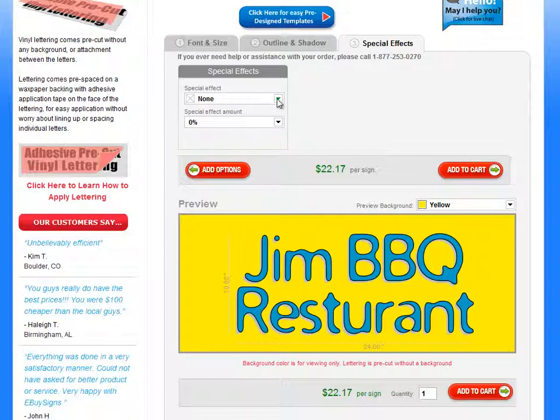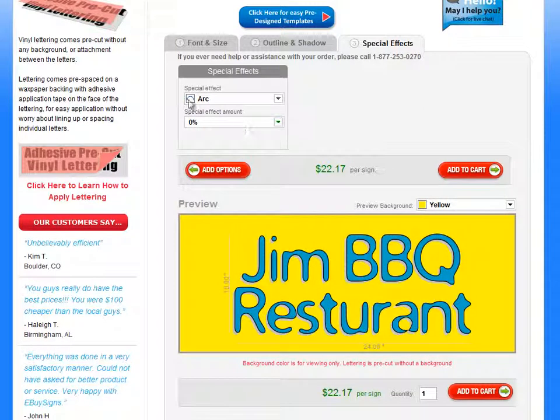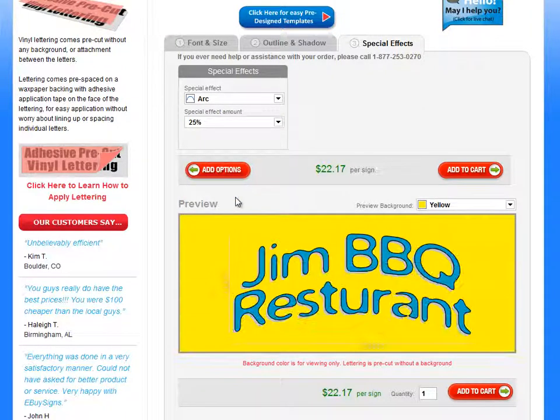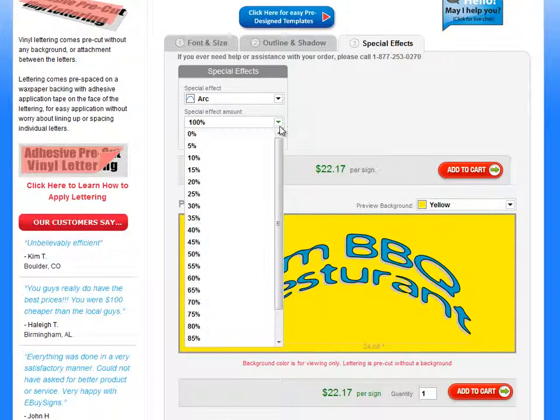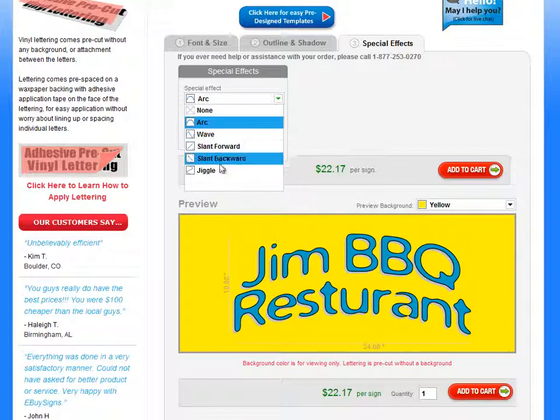The last thing would be to add effects. Right here you can do a few different effects. You can make the text arc — you'd select the arc and then select the percentage you want. So at 25% that's about how much of an arc you get, and at 100% you get a much more intense arc. There are a few different options: arc, wave, slant, forward, backward, and jiggle.